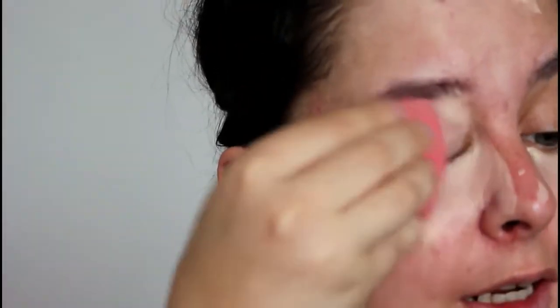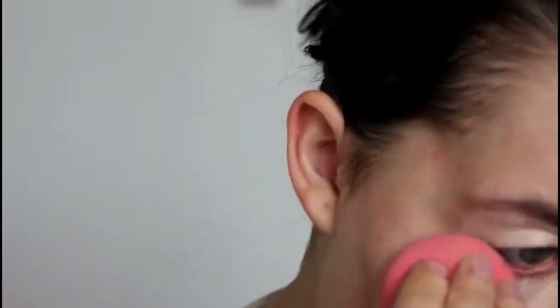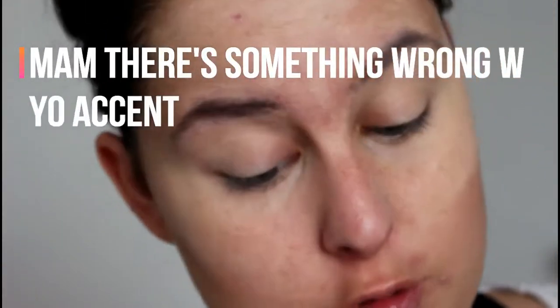I'm going to use this concealer as an eye primer. I prefer having a corrector, but it costs like $15, so I can't really put it in there. Well, I could, but it sacrifices a lot.